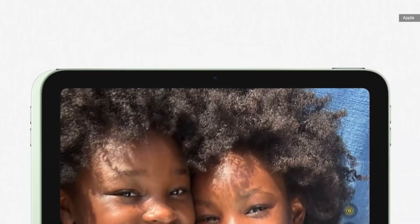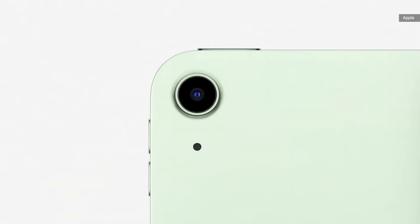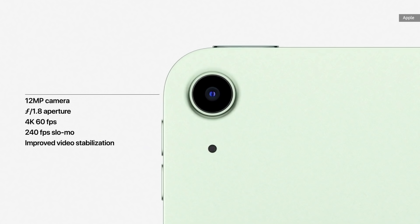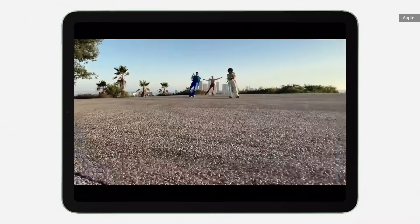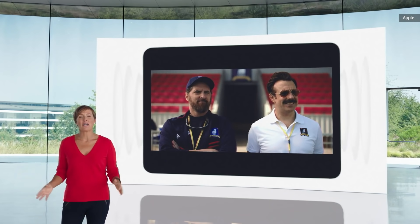The new Air also includes great cameras front and back. The front 7-megapixel FaceTime HD camera supports Smart HDR, improved 1080p video capture, and better low-light performance for really high-quality video calls. On the back is the same 12-megapixel camera used in the iPad Pro, with focus pixels and a larger aperture to capture incredibly sharp photos and stunning 4K video enhanced with improved video stabilization. And to elevate the audio experience, we've redesigned the speaker system, providing stereo audio in landscape mode.